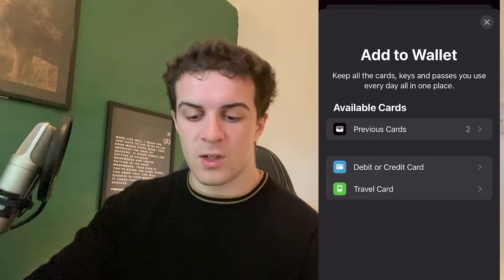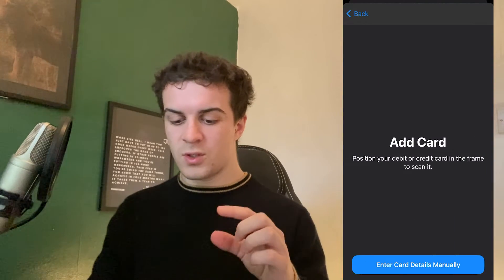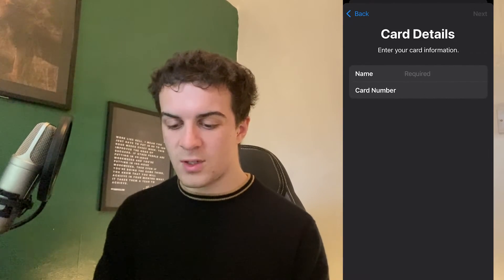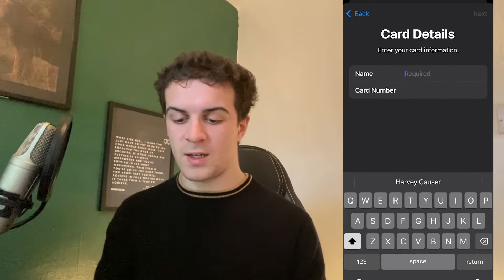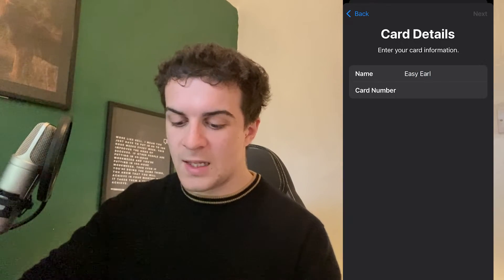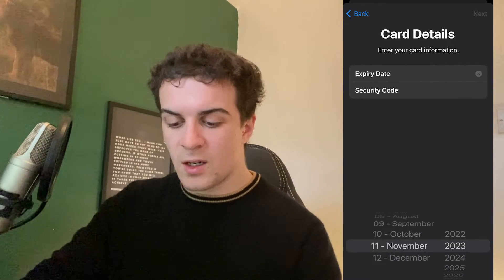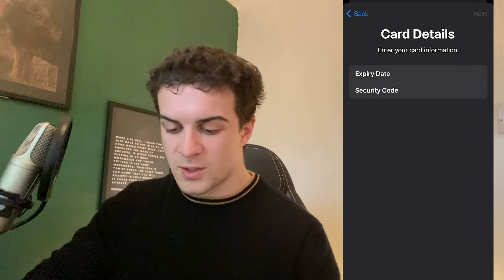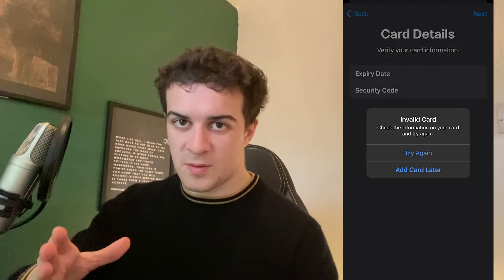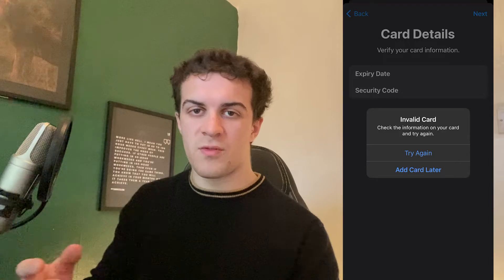Click on debit card, hit continue, and it's going to ask you to scan your card. You can either scan it or click the button at the bottom to enter your card details manually. Enter the name on the card, your card number, hit next, then enter the expiry date and your CVV. Hit next — if you enter incorrect card information it won't verify, but with the correct details it should verify successfully.